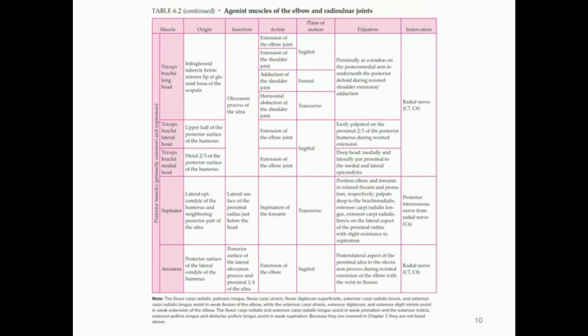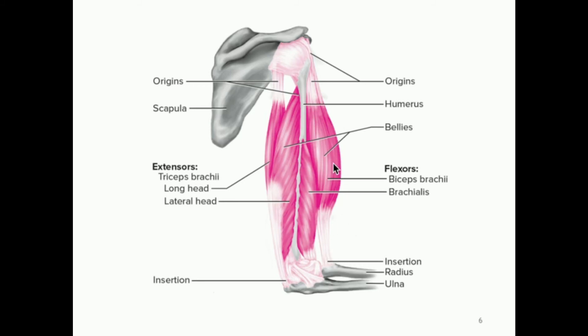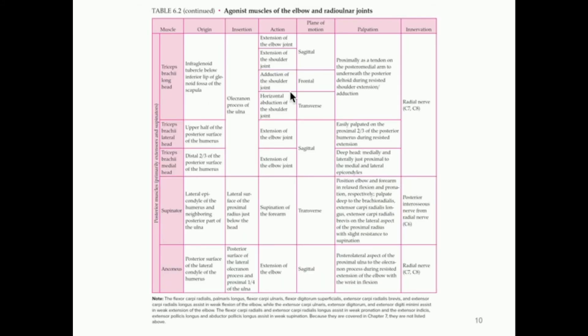Now let's take a look at the muscles on the posterior side of the arm. The anterior side — biceps, brachialis, brachioradialis — generally promotes flexion. The posterior side is going to be mainly involved in extension, and the main muscle, which has multiple parts, is the triceps. The medial head really just promotes extension of the elbow joint; the lateral head is just extension of the elbow joint. The long head has a few other functions: adduction of the shoulder joint, horizontal adduction, and extension of both the shoulder joint and the elbow joint. The triceps have to be pretty strong, and as I said, for a normal person the triceps are stronger than the biceps.